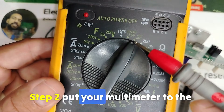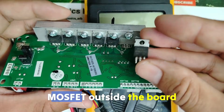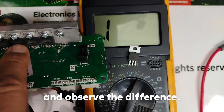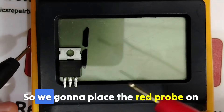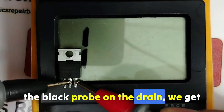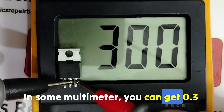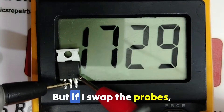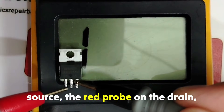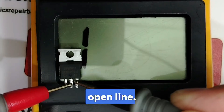Step 2: put your multimeter to diode mode. We're going to test this MOSFET outside the board and then test it on the board to observe the difference. Place the red probe on the source and the black probe on the drain — you get about 300, or 0.3 drop voltage on some multimeters. If you swap the probes, you should see no conduction, just an open line.